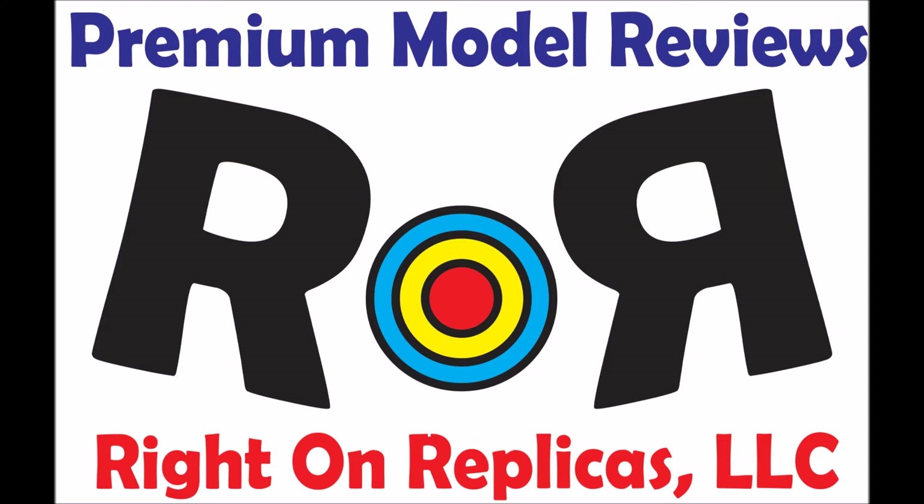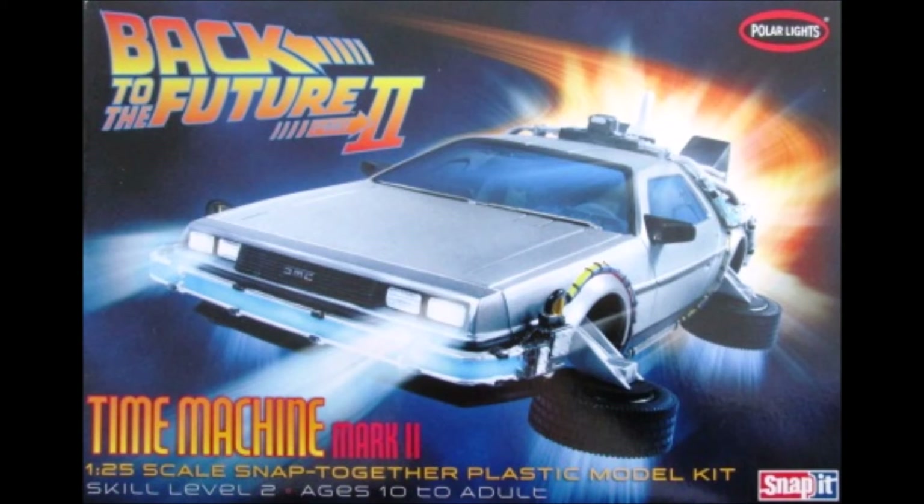Thanks for joining us at Right On Replicas where we bring you the best scale model kit reviews on the planet. This review covers the Time Machine Mark II from the Back to the Future II movie. It's a 1:25 scale Polar Lights model kit number POL925.